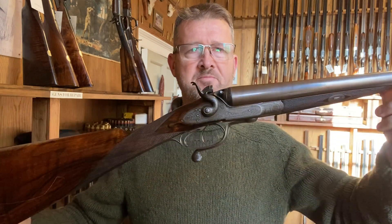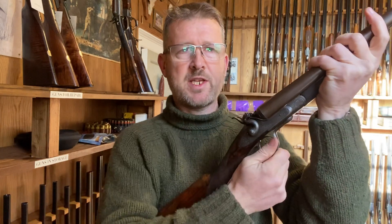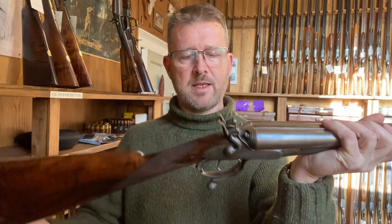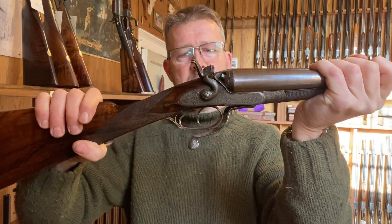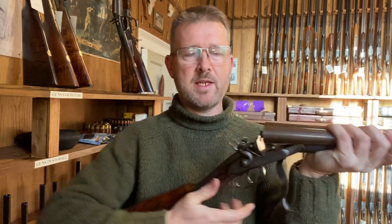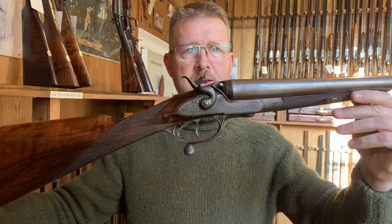Probably the most successful of the inert actions was the 1858-59 emergence of the Jones rotary under lever. We've all seen these — again you manually move the lever, and as you close it the screw grip does move it around, but you have to lock it closed yourself. A very very strong action, actually quite convenient and easy to use. This is a gun of about 1874 by Thorn of London.